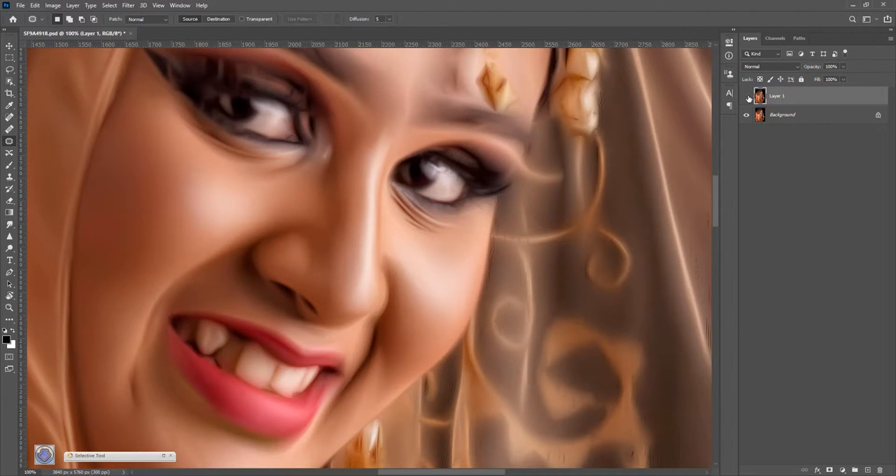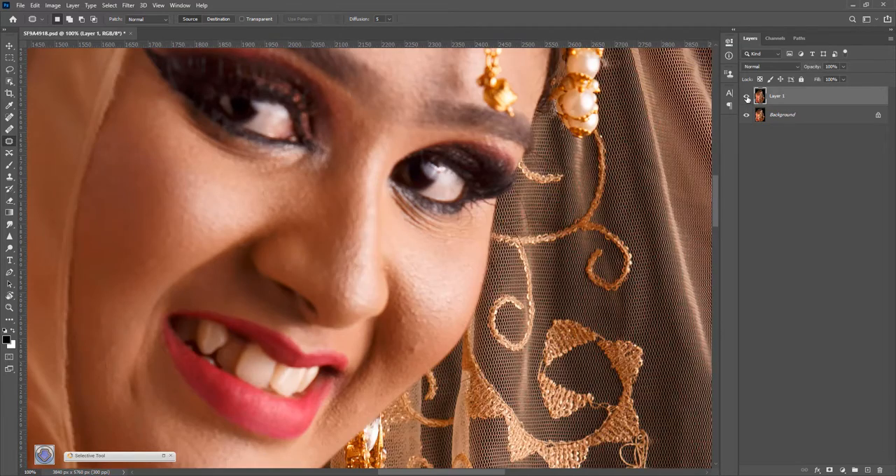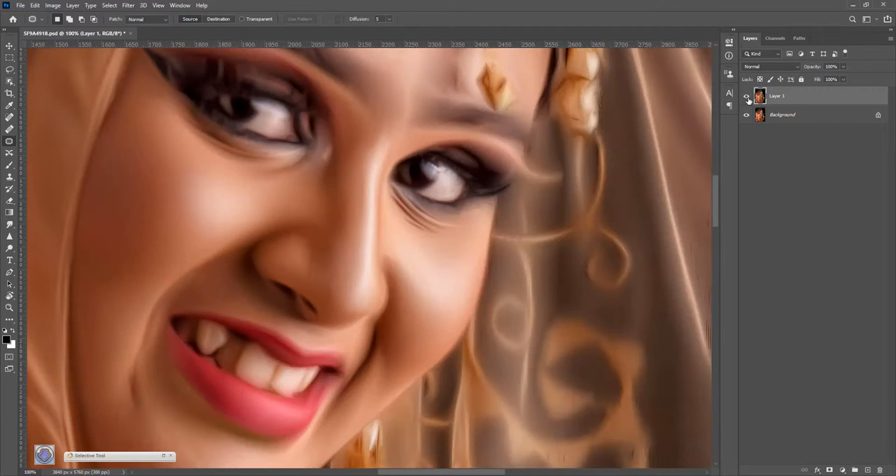Before and after. This is before and after. This is after skin.